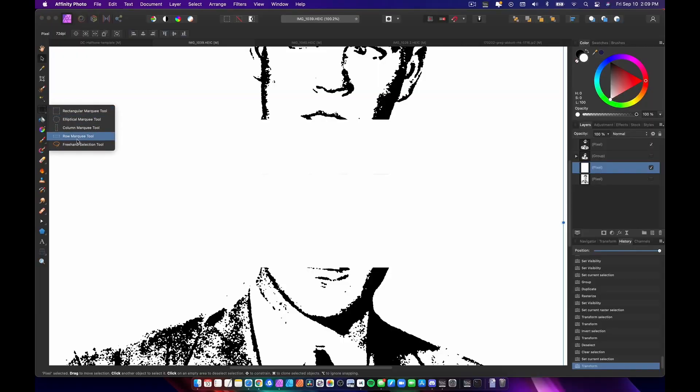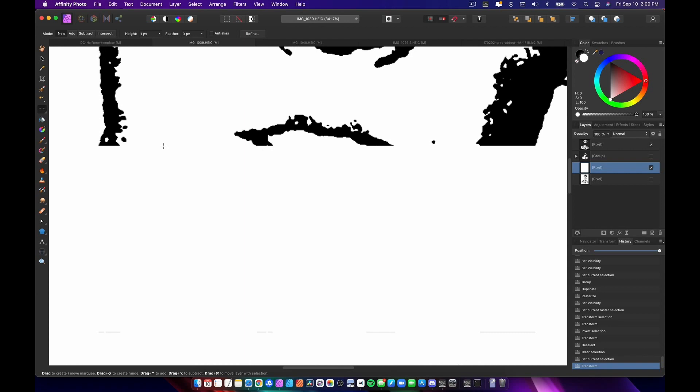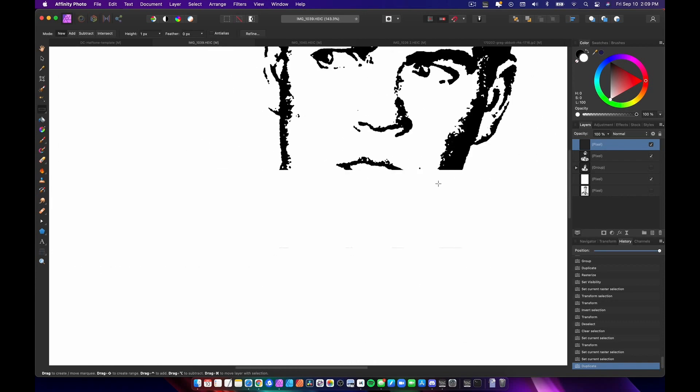Now I'm gonna go to my row marquee tool. If you were doing this you could also split sideways and use the column marquee tool — it works both directions, so play around with it and see what works best for you. I'm gonna zoom in and select my row right at the very last pixel here, making sure I'm on the right layer. Then I hit Command J — so now I have that one pixel row all the way across as its own separate layer.